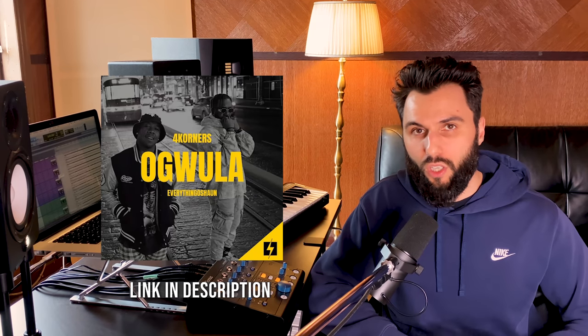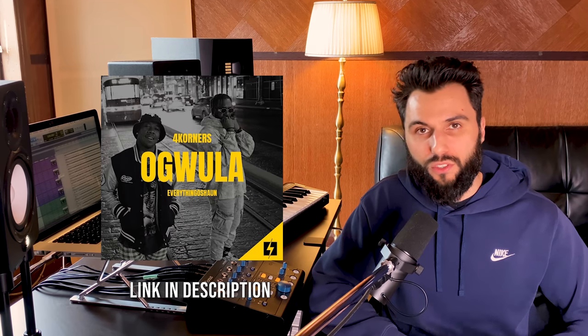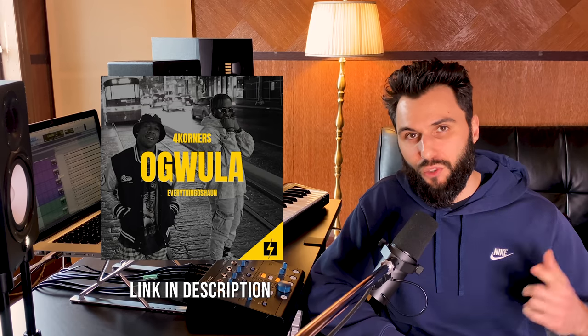Let's talk about the different versions you're going to want to create and include in your DJ pack. I've timestamped everything, so feel free to jump around this video if it's helpful. For this video, I'll be using Ogwilla by the aforementioned Four Corners featuring my brother, Everything O'Shawn. So let's get into it.